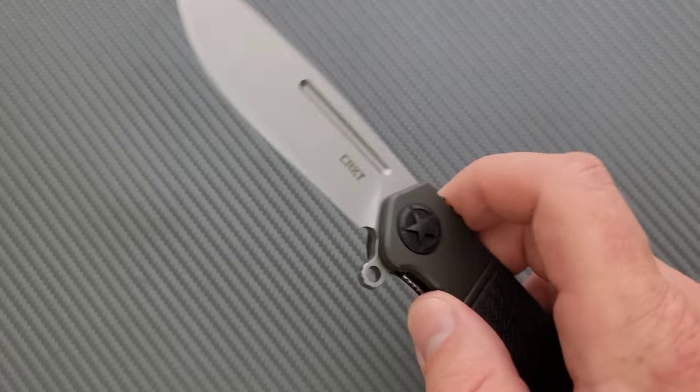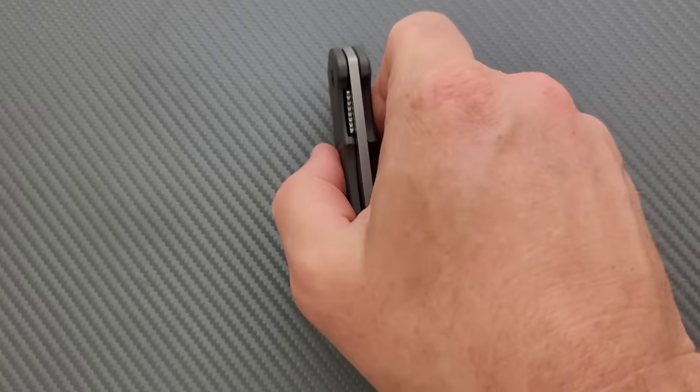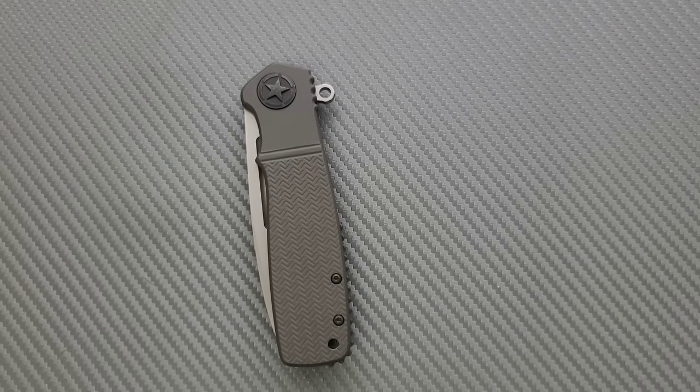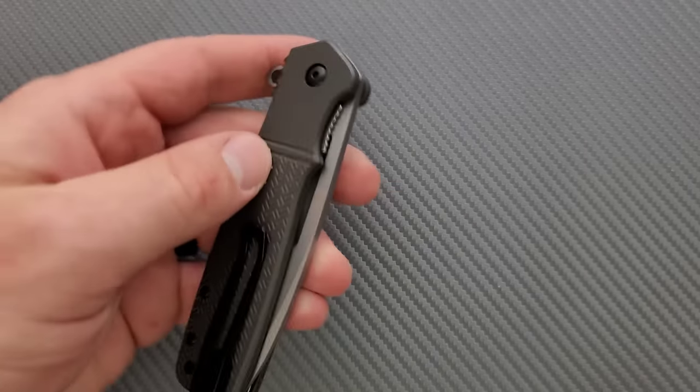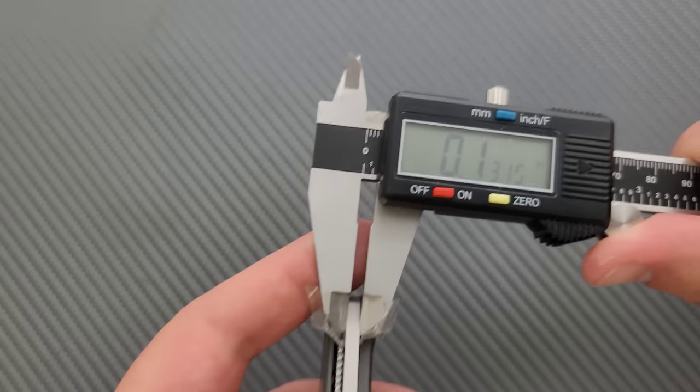Let's go ahead and measure blade stock thickness with my calipers. I think it's got a fairly thick blade stock — maybe around 140 thousandths or so. Let's check. Nope — 130 thousandths. Not too bad.